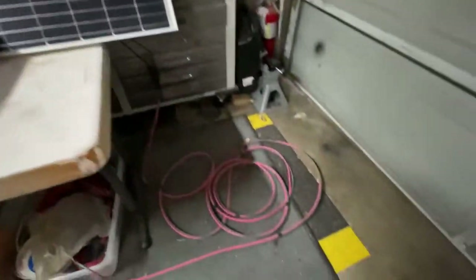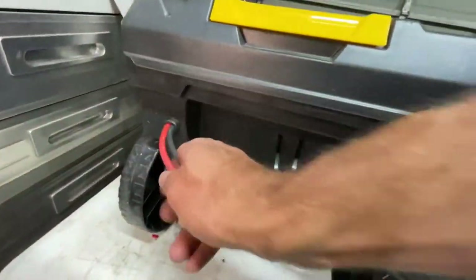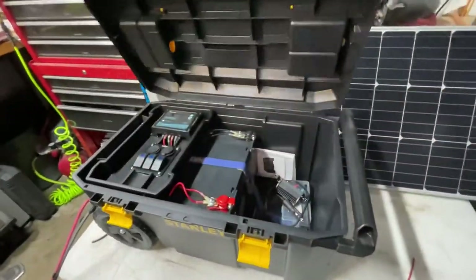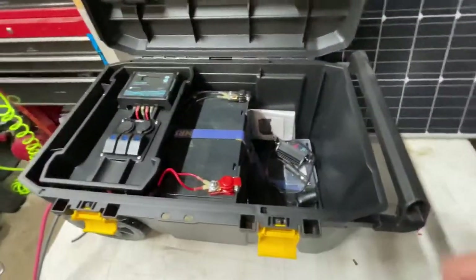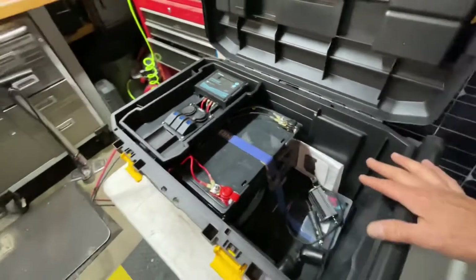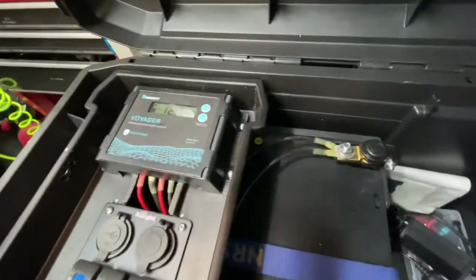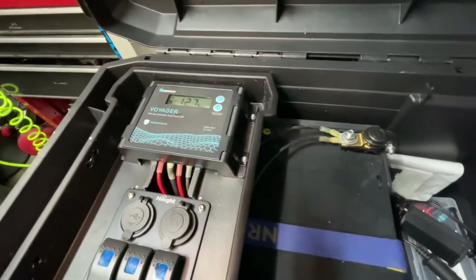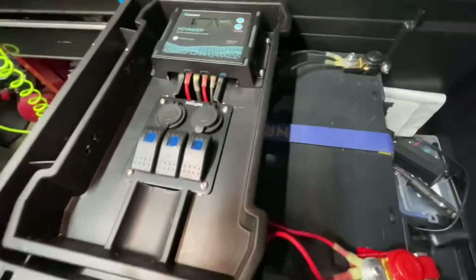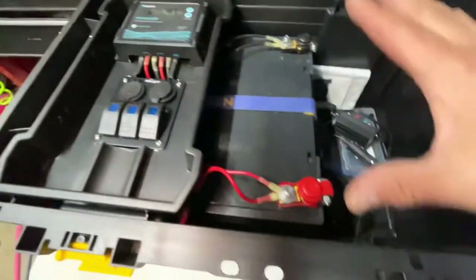I took my cord off of my Renogy panel and plugged it in right over here. Got some little grommets going in there and inside this baby is where the magic happens. So I open it up — this is a 100 amp hour deep cycle sealed lead acid battery. This one in particular is made by Interstate, nothing too fancy. And then I purchased a Renogy Voyager controller — fully waterproof, just a good simple controller. And then I grabbed this little three panel switch from Nilight.